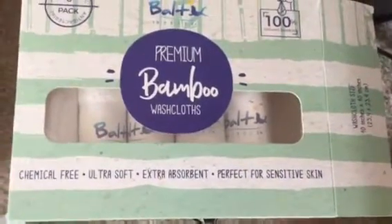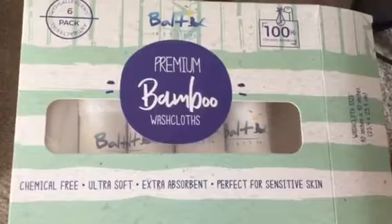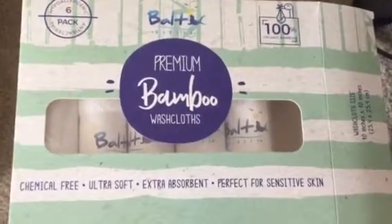I recently got these premium bamboo washcloths either for free or at a discount for only my honest and unbiased review. You can see one of them here. They came really nicely wrapped and they are super soft. I've never felt a washcloth this soft before.